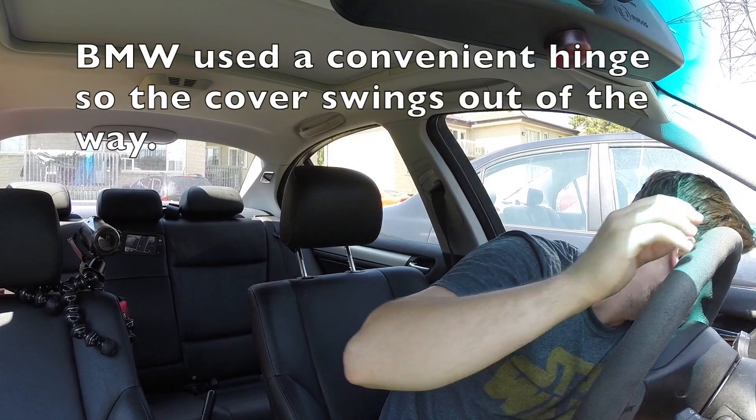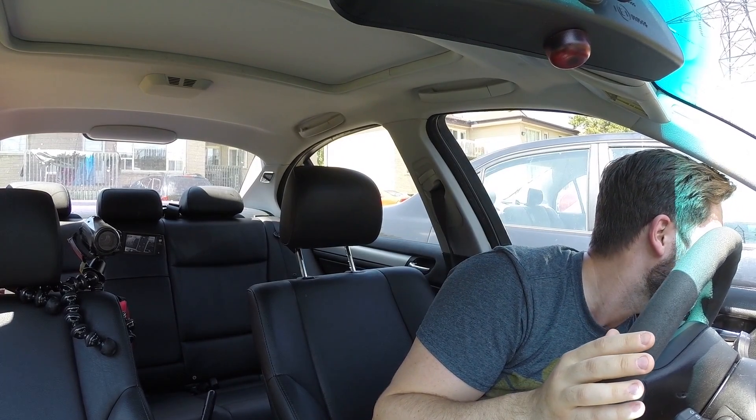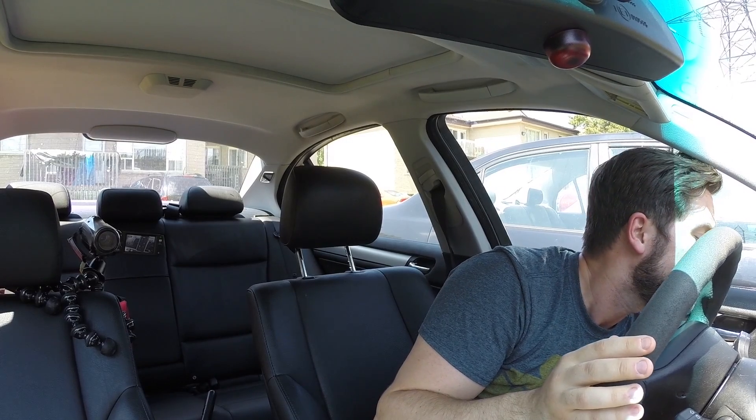This goes into the OBD2 port in your car. You need to find it underneath the dashboard — it's different in every single car. Mine's kind of over to the left, and there's a little thing covering it. That goes in the port there, and your car has to be on.